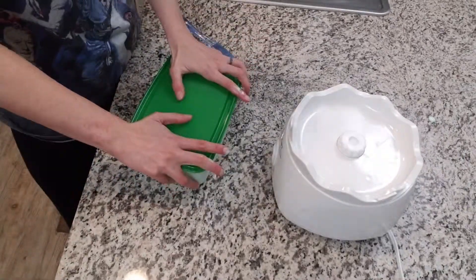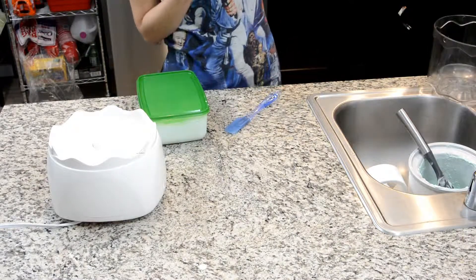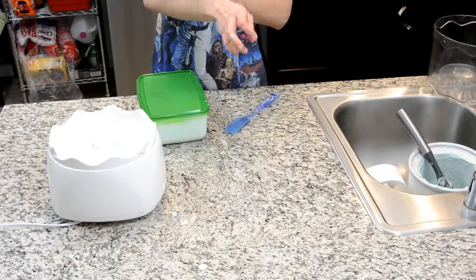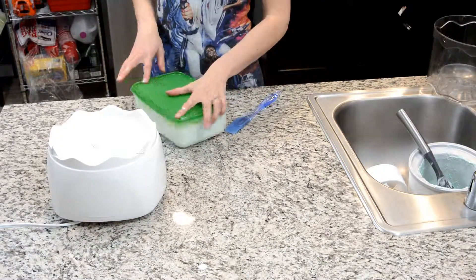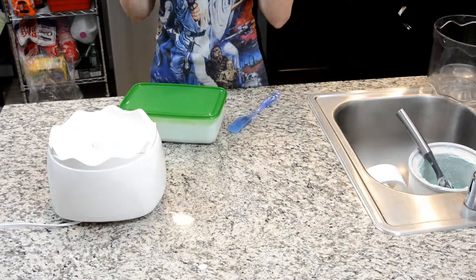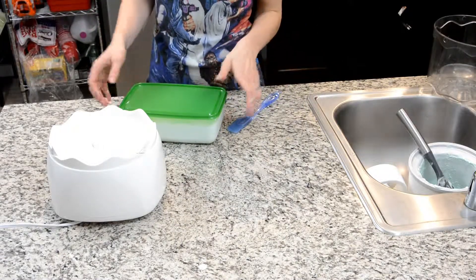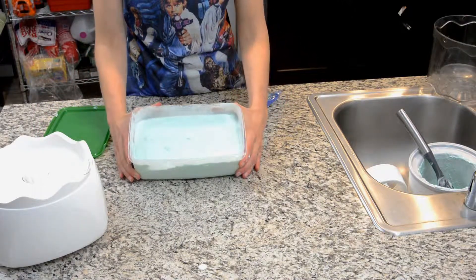Once it's done you can scoop it up and put some sprinkles — I have leftover galaxy sprinkles I used for our space cones a while back, and I've used them in the Thoreo bars as well. It's just sugar, so it'll look nice and pretty and very galaxy, very cool and Star Wars. There you have it — blue milk ice cream.